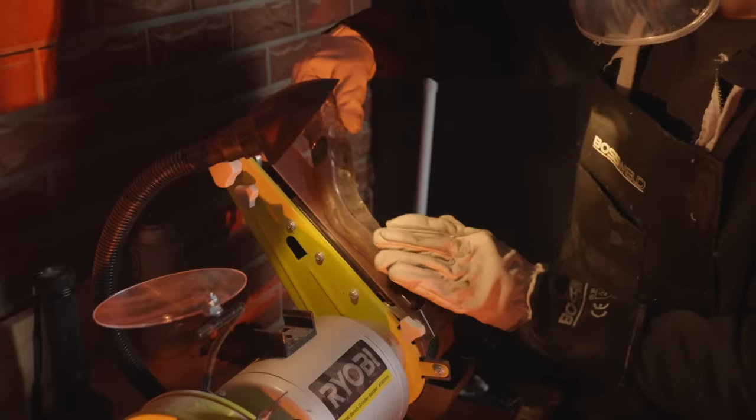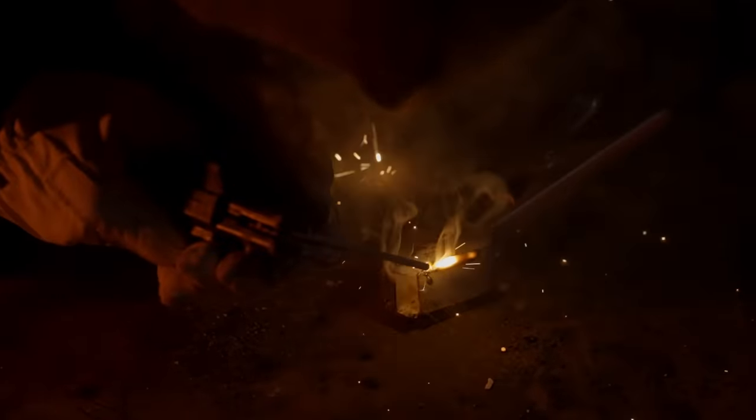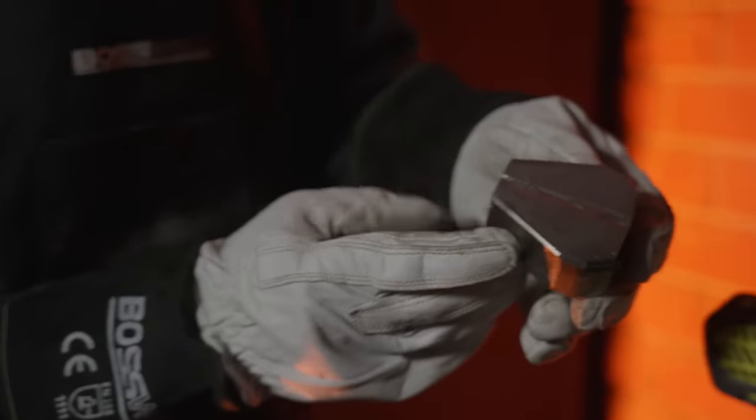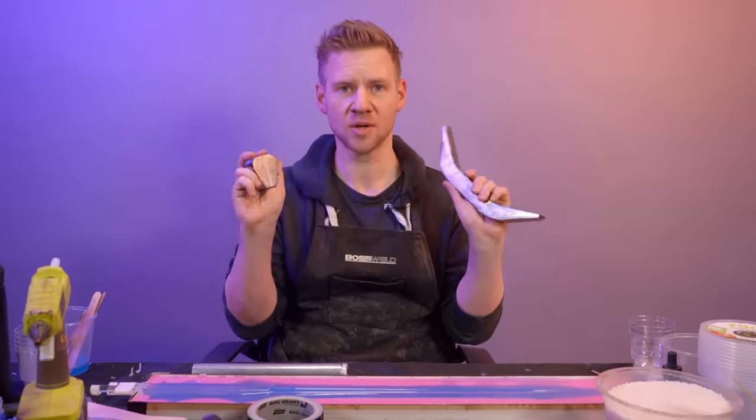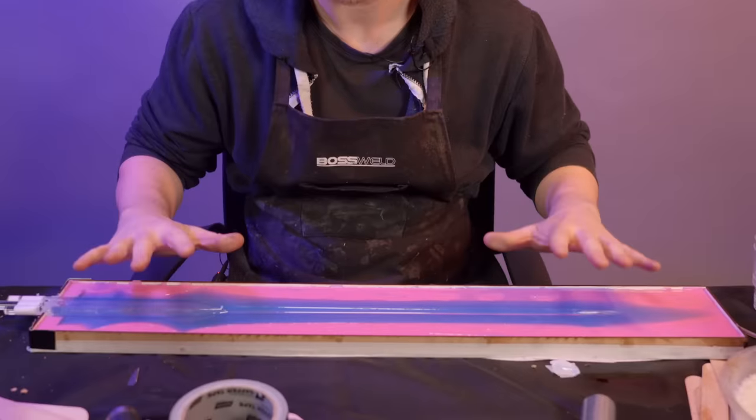I am no master welder and I've never welded on this channel before. With that said, I'm pretty happy with this. I think even as a beginner, I made a pretty serviceable guard and pommel for my elven sword. These took all day and I'm exhausted. These are honestly just accents to the main event, which is the crystal sword.